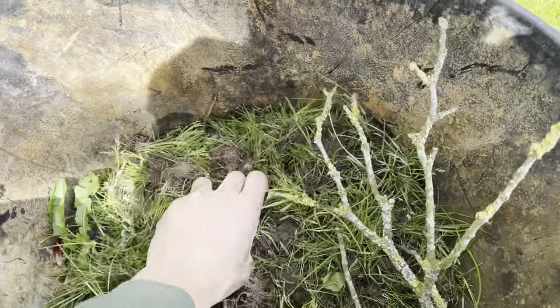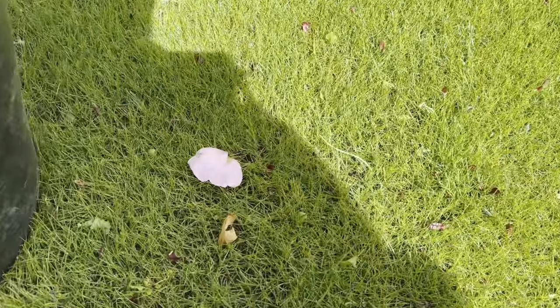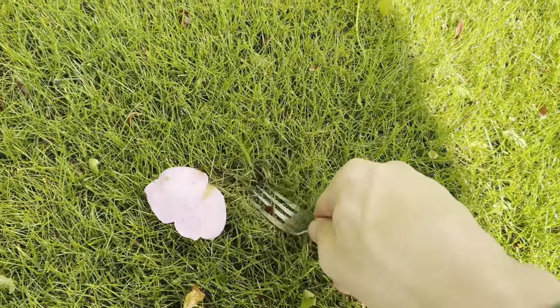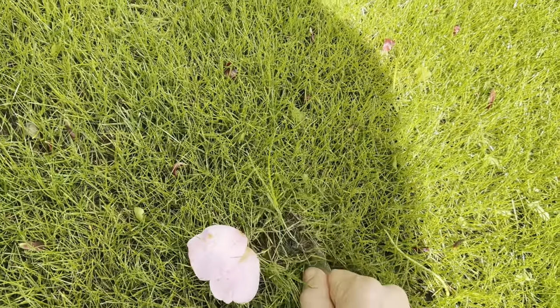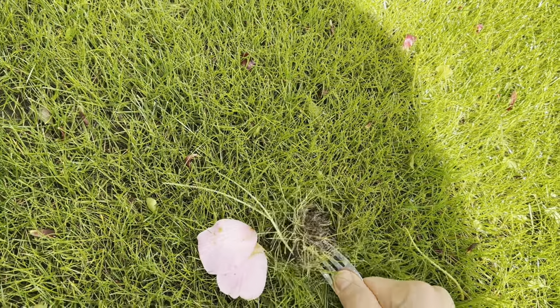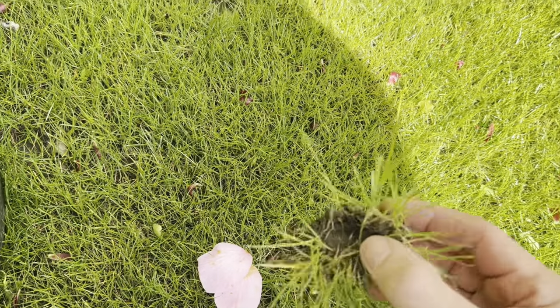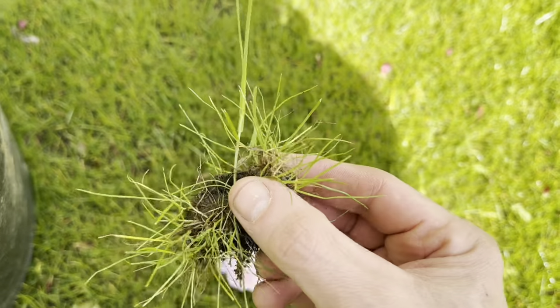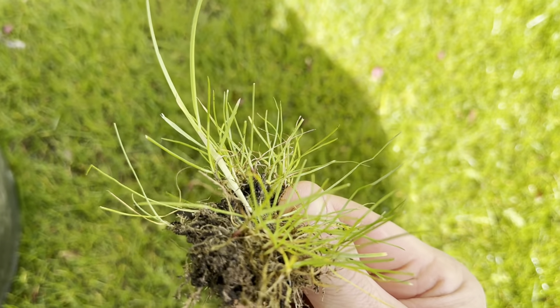I've actually been working in the back garden as well, getting the annual meadow grass out. All this I've pulled out of the back — that's really ridiculous. But here's that little bit of grass we're dealing with.